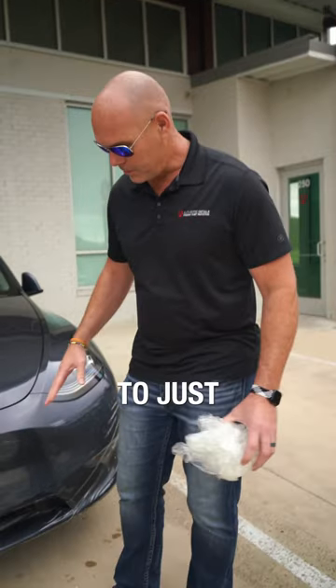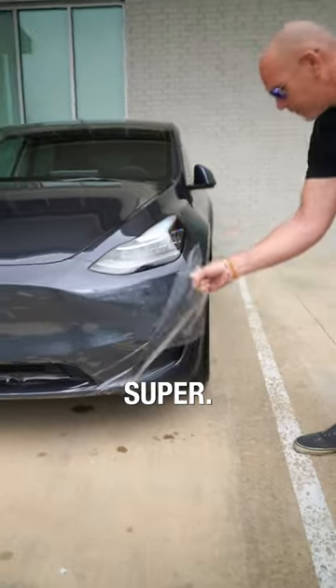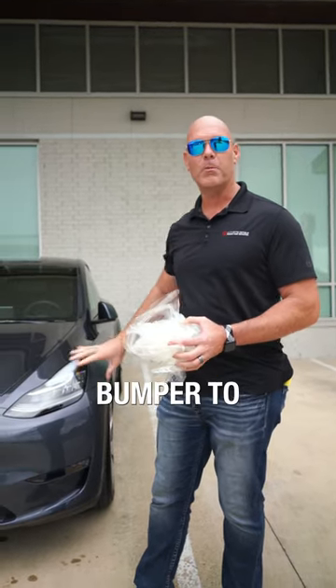It's designed to just be put on the car and torn off super easily — just comes off like that. Very, very easy product, really good to keep rock chips away. So when we get a new bumper to put PPF on, this is what we use.